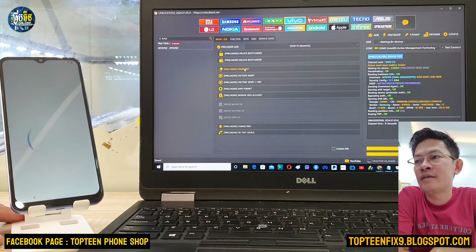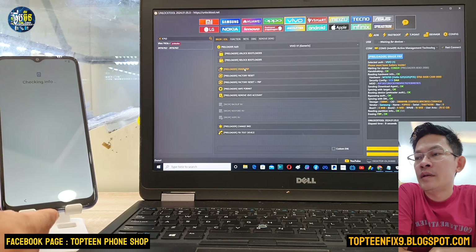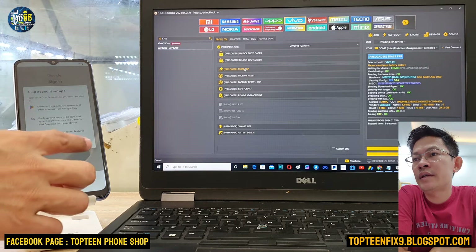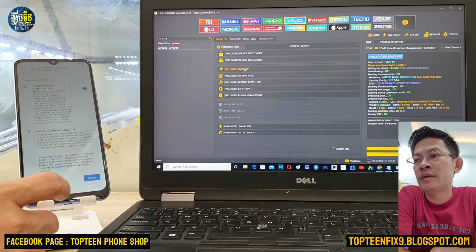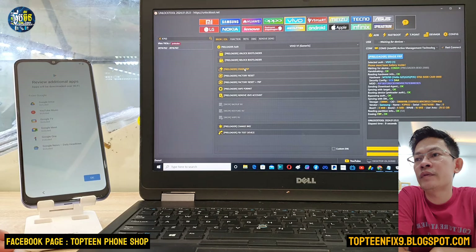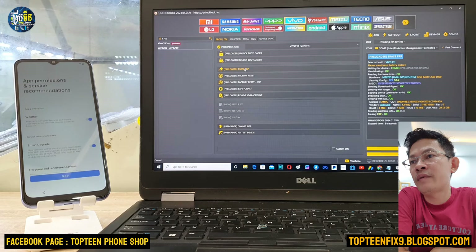Select copy and just wait for a few seconds. In the unlock tool there is a model option for Y02, but it's not working for the Vivo Y02 — I don't know why. So you have to go to Google, search for the platform of the phone, which is MT6762, and choose the Y93S profile. If you choose Y02 it's not going to work. So remember, you have to choose MT6762.